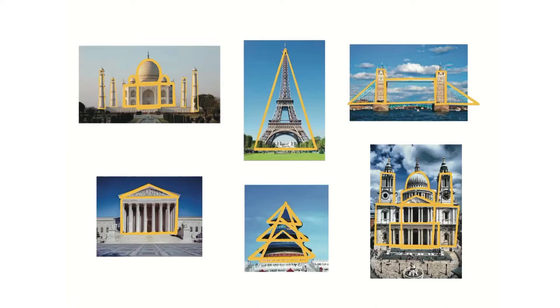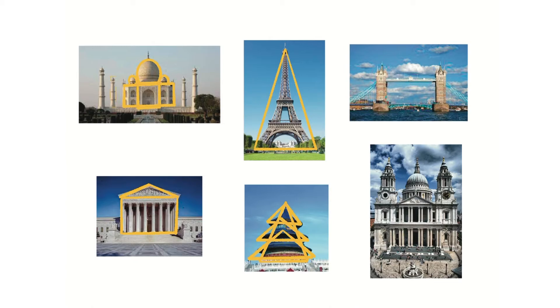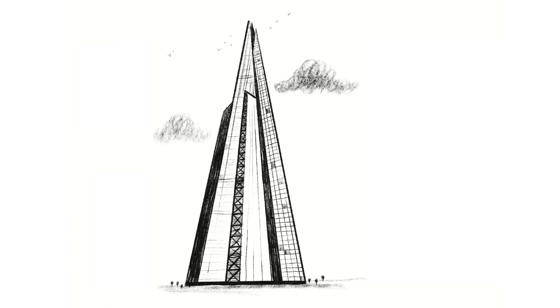In these drawing demos, you're going to learn that lots of the world's most famous buildings are based on very basic shapes, and that we can use these shapes to figure out how to do really cool drawings of them. Give it a go and see how you get on. The first building we're going to try and draw is the Shard. This may look a little bit tricky, but hopefully you'll find that it's actually quite simple.